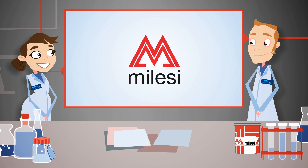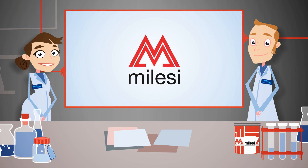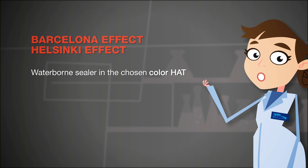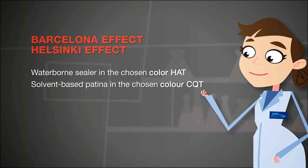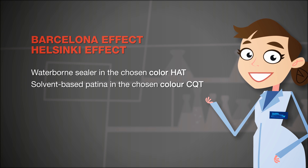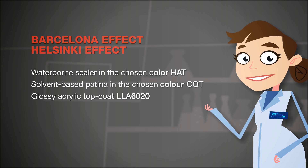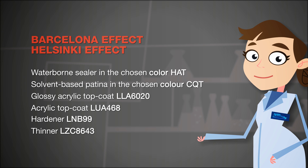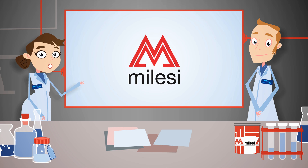Let's move on to the Barcelona effect, which recreates a mosaic look, and the Helsinki effect, Cracked Ice. To get both effects, you need a waterborne sealer in the chosen colour, a solvent-based patina in the chosen colour, a glossy acrylic top coat, acrylic top coat, hardener, and thinner.